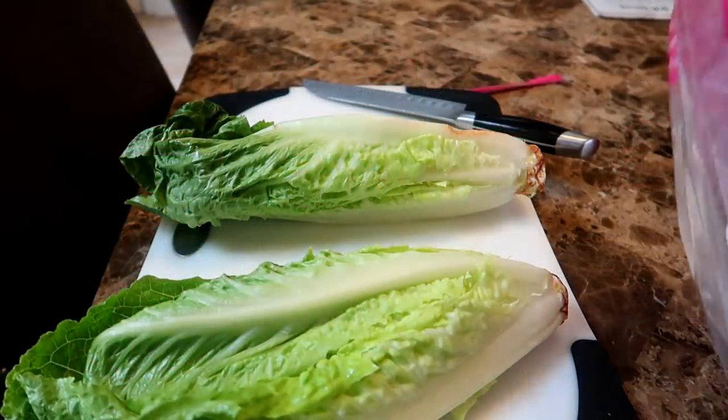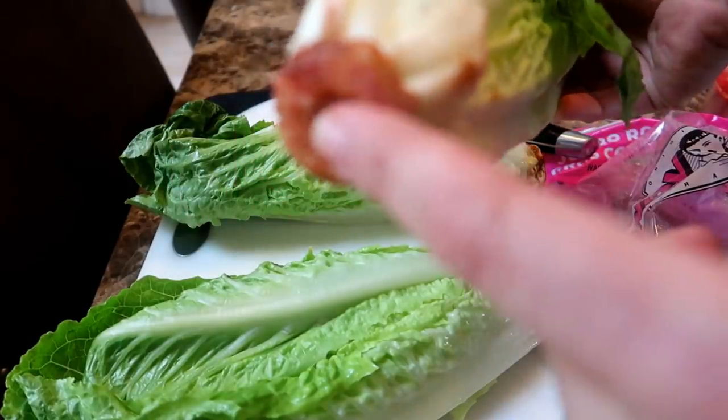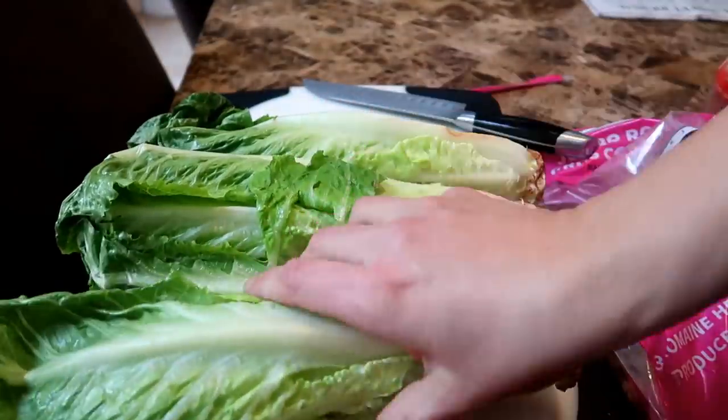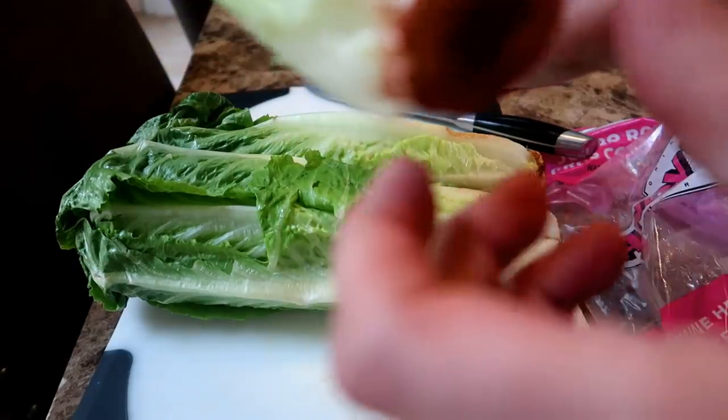You can see here the bottom of the head of lettuce has a brown end. This is where the plant has been cut from its roots. The end does not look very appealing and does not have any remnant of roots remaining on it. All three heads of lettuce have the same brown bottom with no apparent root system.